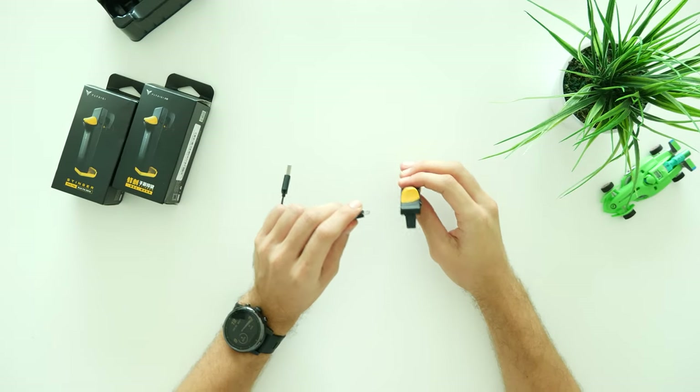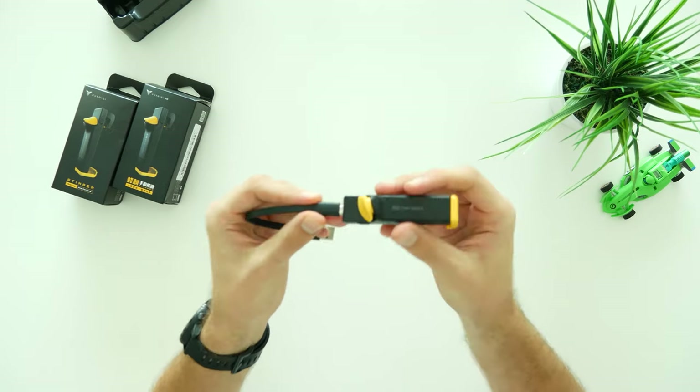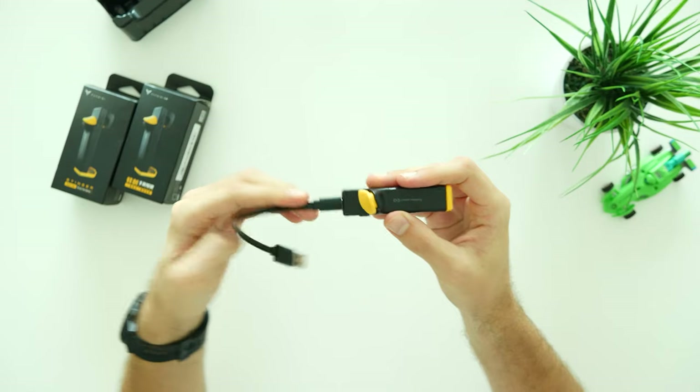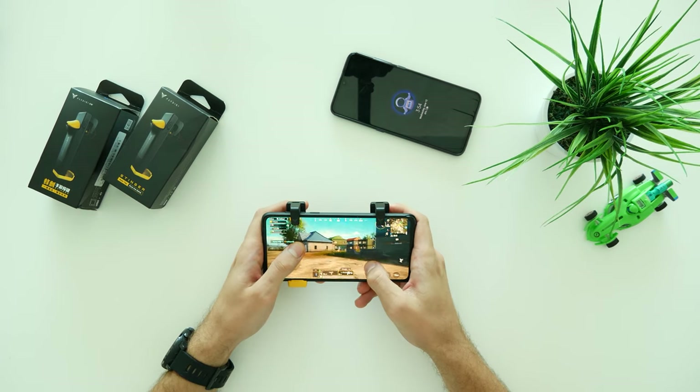On the top of the trigger we have a Micro USB charging port. Based on manufacturer information, the trigger can be fully charged in 2 hours and will hold up to 8 hours afterwards — long enough to forget when you last charged them.